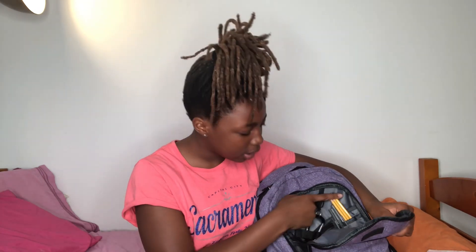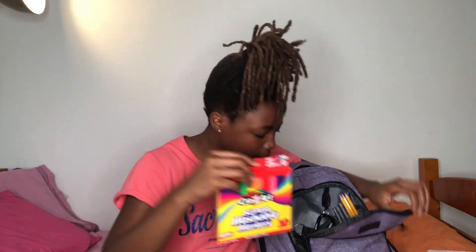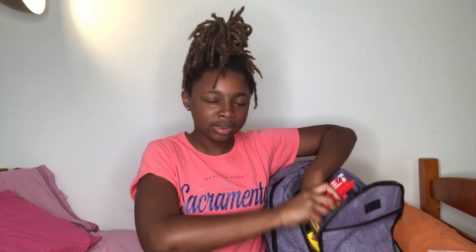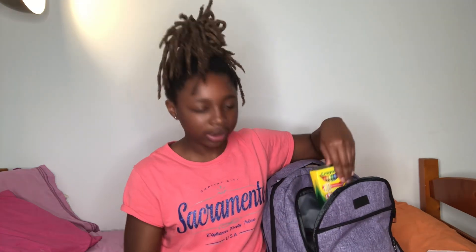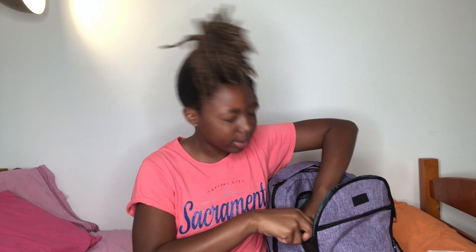Pens, pencils, washable markers, and crayons down here — because you never know what you need, you might be doing a little art project. And then I just have erasers, like tiny erasers I can put on my pencils.